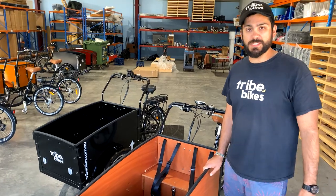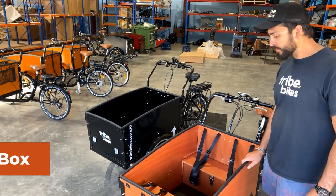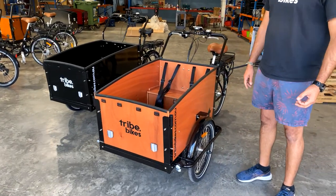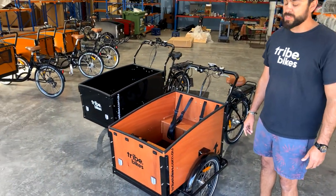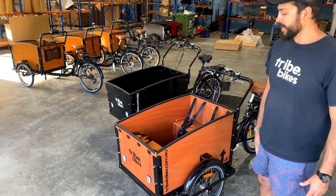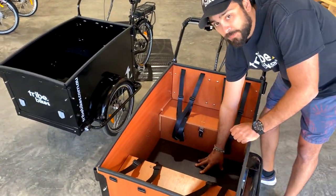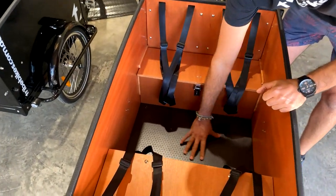Taking a look at the specifics of our hub drive, we've got a really cool finish as you can see on our plywood. It's a high quality marine grade finish compared to our previous model and it looks really sexy. Going into the box itself, we've got a really functional floor.